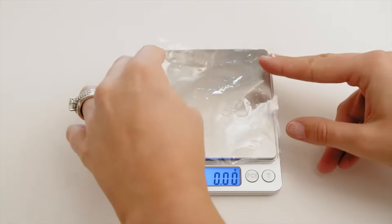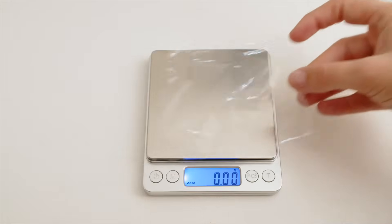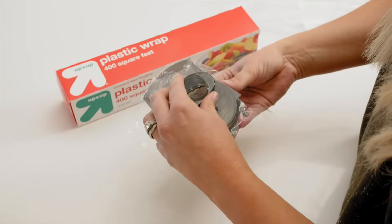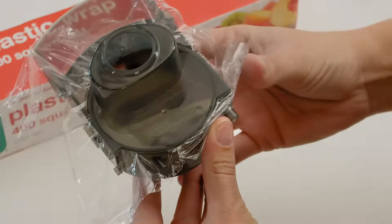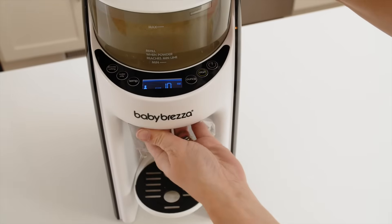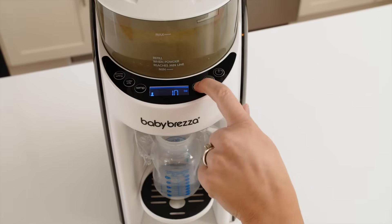Take a piece of plastic wrap and place it on a food scale to zero out its weight. Then place the plastic wrap on top of the bottom section of the mixing funnel, making sure it's perfectly flat. Then carefully insert the funnel cover lid, making sure the plastic wrap lies across the entire funnel and doesn't cover the water connector in the back. Then insert the funnel in the machine and press start to make a two ounce bottle.